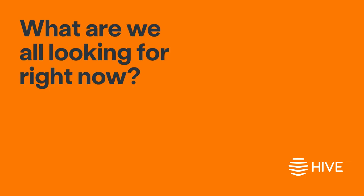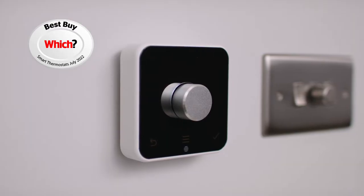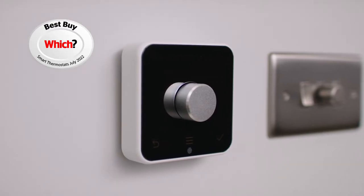What are we all looking for right now? Simple ways to save money on our energy bills. And this award-winning device does just that. It's a Hive thermostat and it could help you save money every year by not having to heat an empty home.